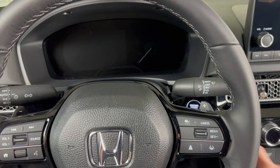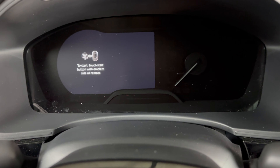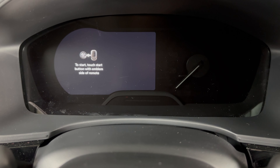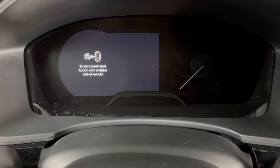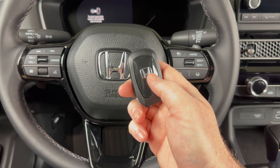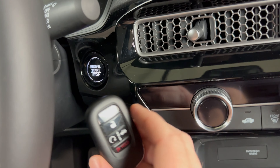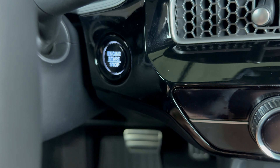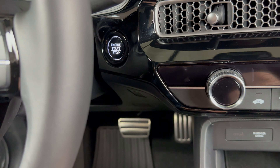If I try to start the vehicle as I normally would, I'm going to get a message telling me to touch the start button with the emblem side of the remote. So that's exactly what we're going to do. If we take a look at our key fob, on the back there's the Honda emblem. We're just going to come over here and touch it to the stop-start button. You hear a beep there, and now we can start it as normal.